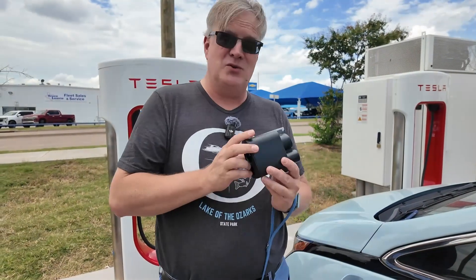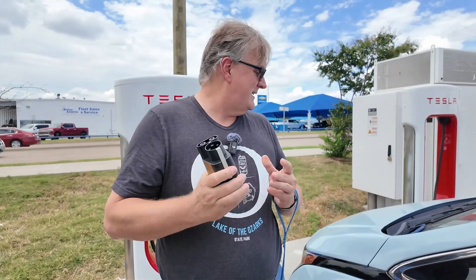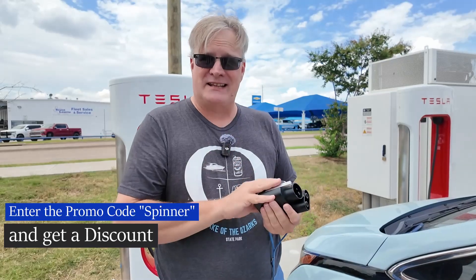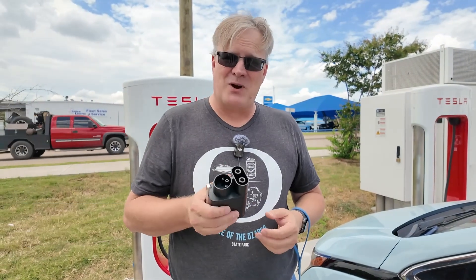So that is this new NACS-to-CCS1 adapter from EVBASE. Pretty compact and easy to operate. If you're interested in it, I've got the link down in the description, and if you enter the promo code SPINNER, you can receive an additional discount off of your purchase. Thanks for watching.